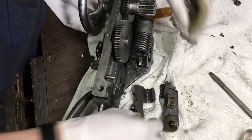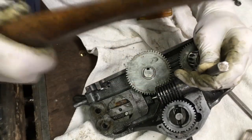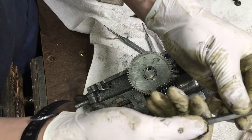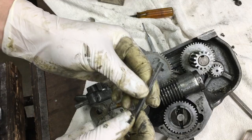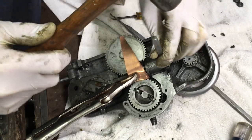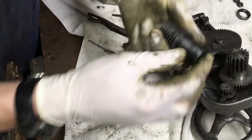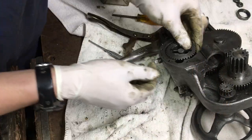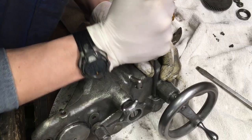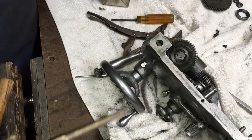It just pops out like that. Then you've got the half nuts. Then we've got this little pin right here - that pin also holds the key which engages into the lead screw. Basically this little nut is threaded on there, so I have to get that off - I have to put a hammer on it.